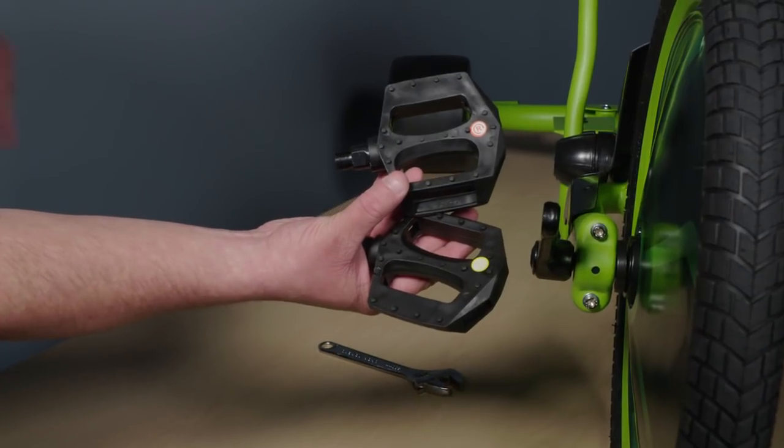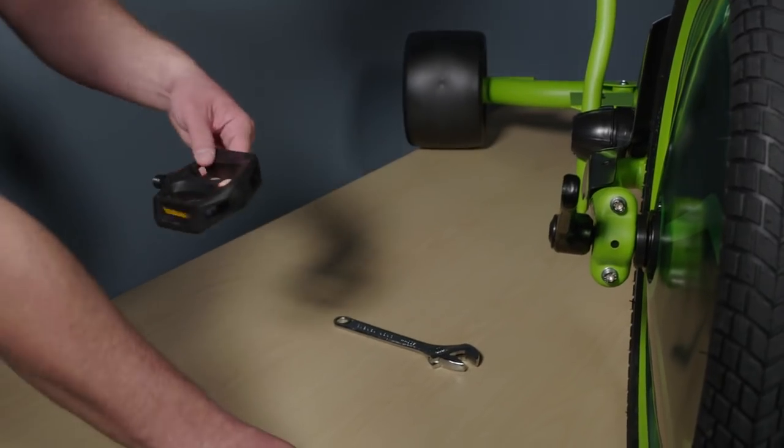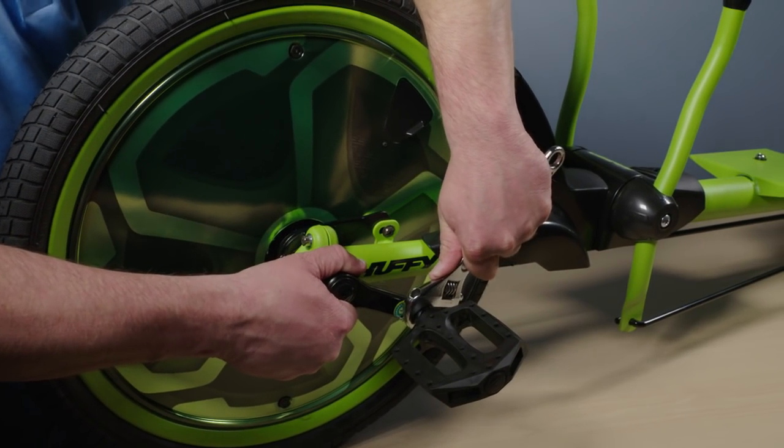Install the pedals. Notice there is a right pedal marked with an R and a left pedal marked with an L. It is very important that you install the right pedal and tighten clockwise, then install the left pedal and tighten counterclockwise.